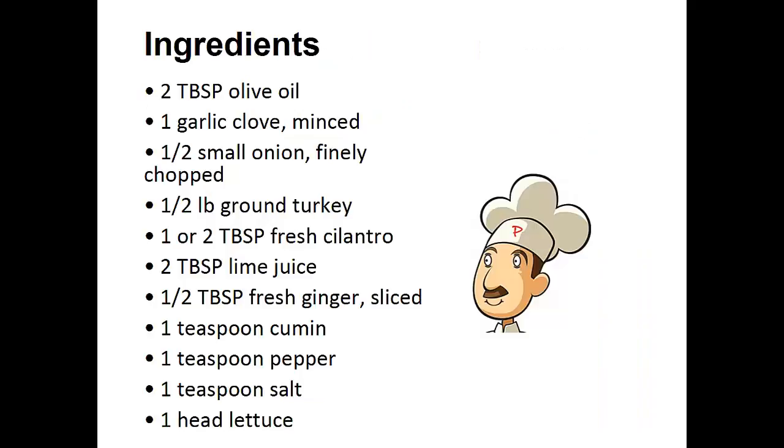Turkey Lettuce Wraps. Ingredients: two tablespoons of olive oil, one minced garlic clove, half small onion finely chopped, half pound of ground turkey, one or two tablespoons of fresh cilantro, two tablespoons of lime juice.